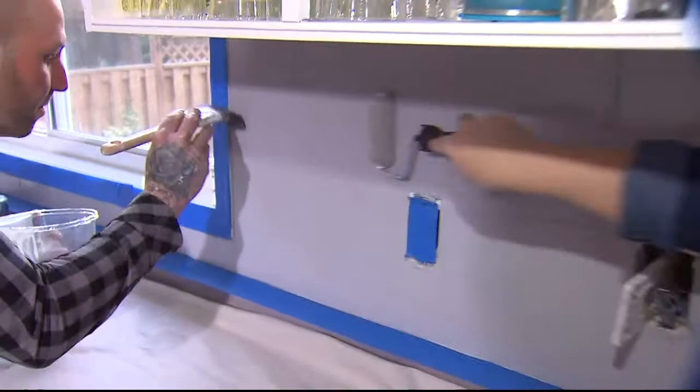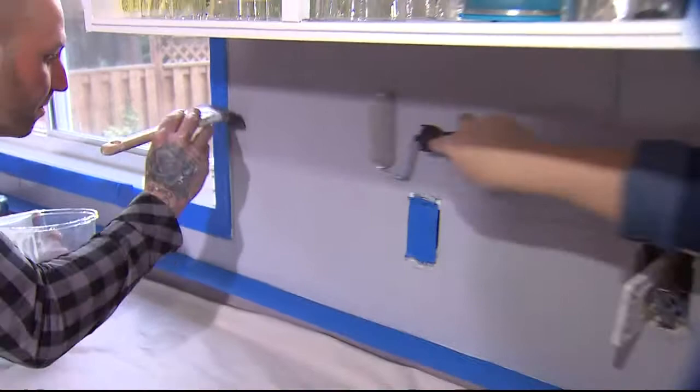This is going to eventually dry clear and give a bit of that natural stone textured finish. So when I roll right over a hummingbird, when all is said and done and the finish is dry, they'll be even less noticeable. Unbelievable.